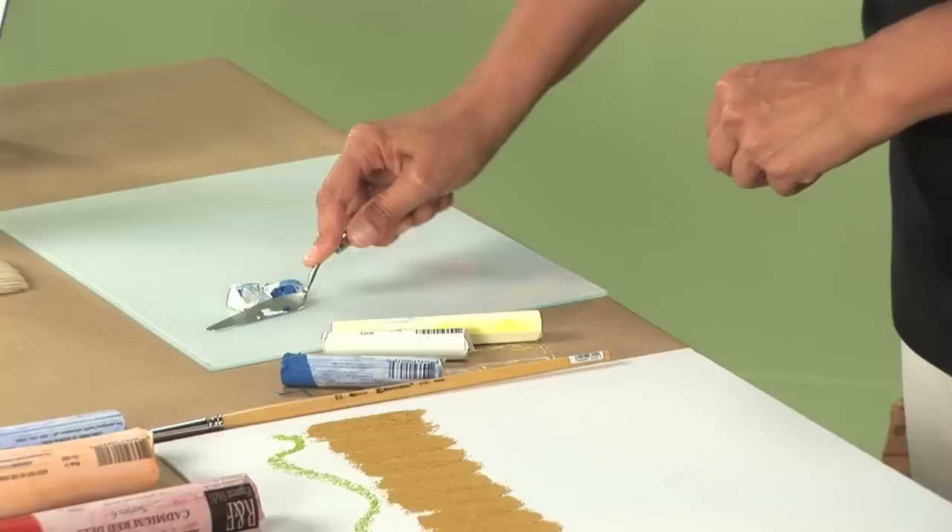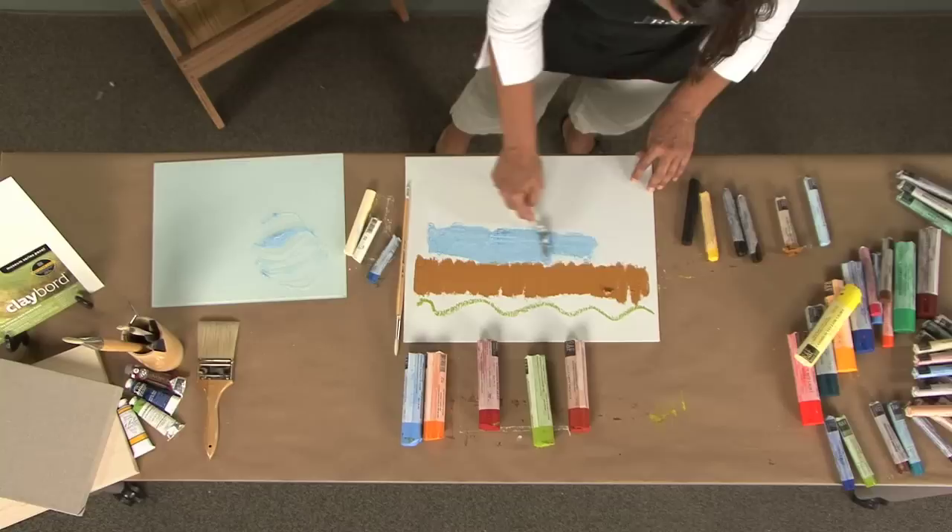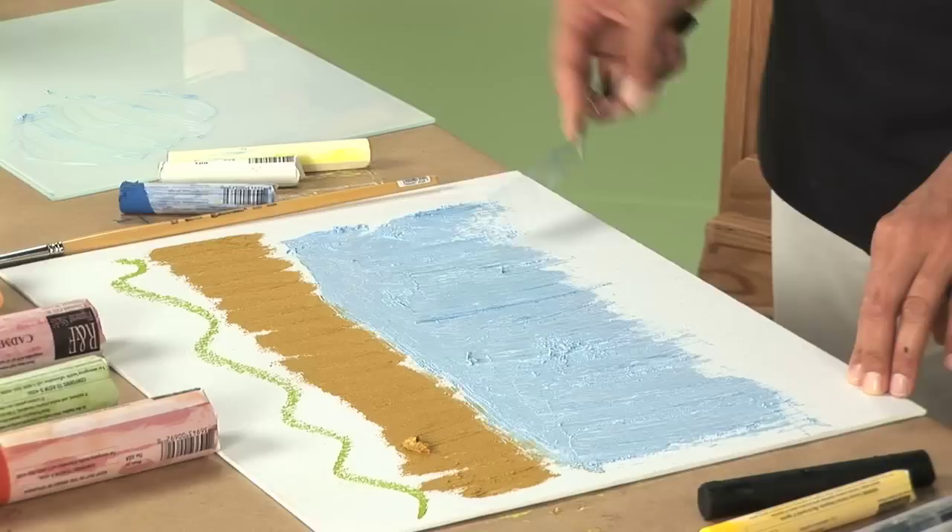You can also use a palette knife to blend the pigment sticks. Or you can also use a brush.